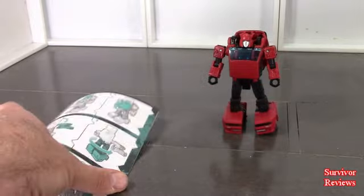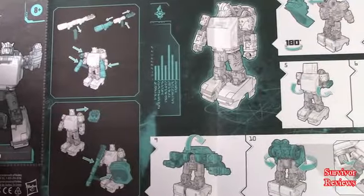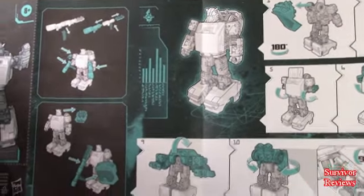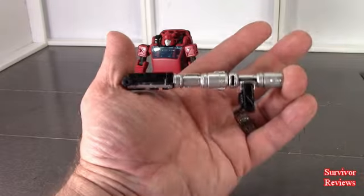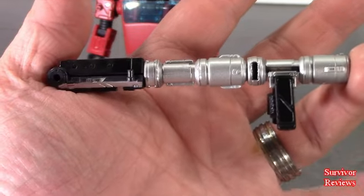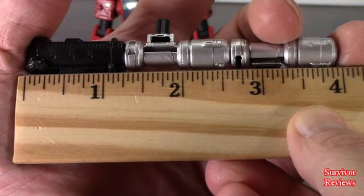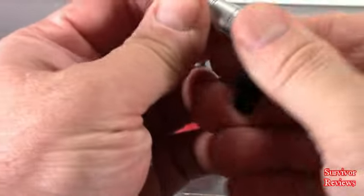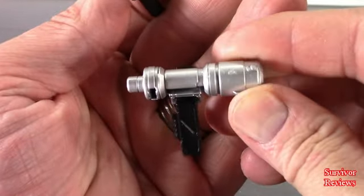He comes with this thing. He comes with teal blue instructions. Apparently his weapon comes apart in three pieces. Speaking of his weapon, this is it right here. It is just a weapon. It is measuring in at just a little shy of four inches. It comes apart — there is that part right there.